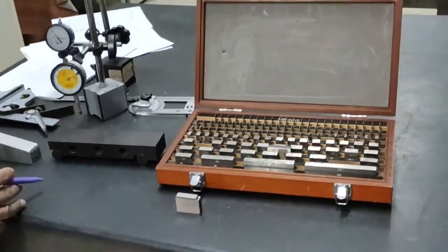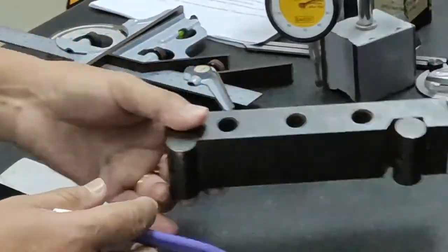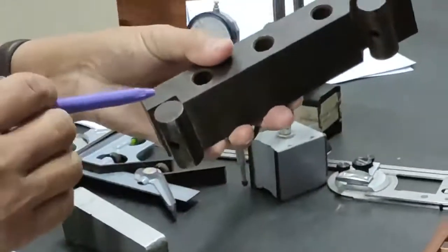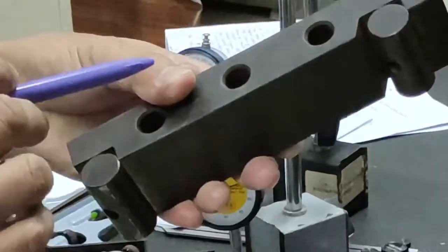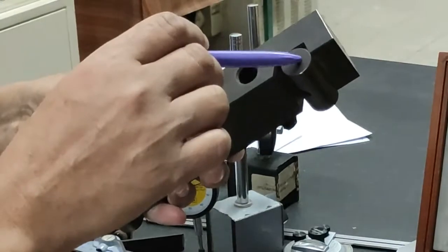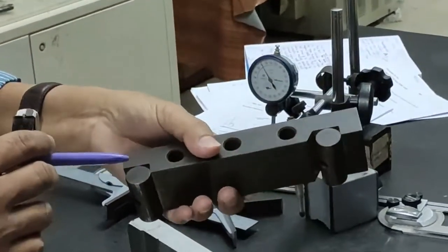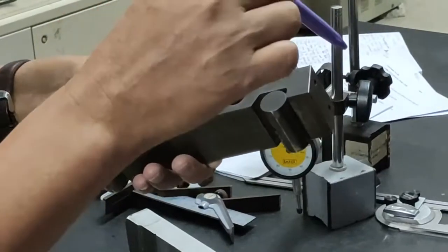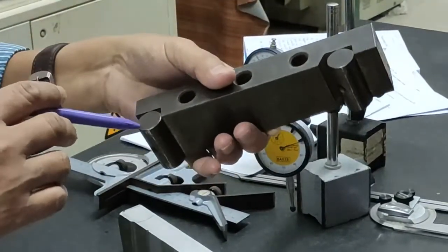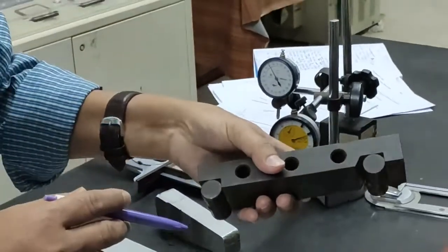For the first experiment we need equipment like a sine bar — this is the sine bar. It has a bar with rollout to rollout, and this rollout center-to-center distance is 150mm. In the market you have different lengths: 200, 300, and so on, but in our case we have a 150mm rollout length sine bar.